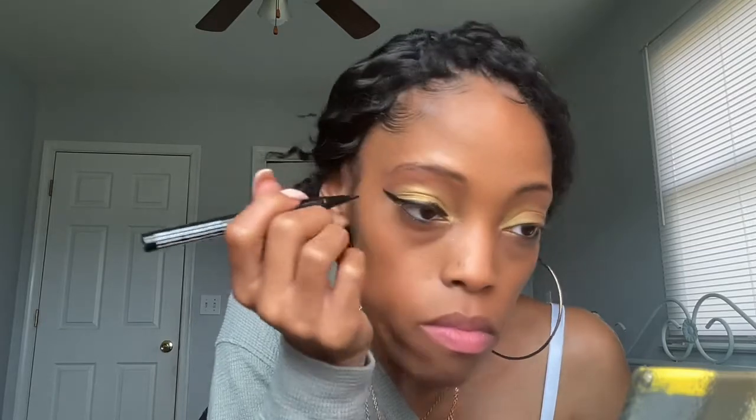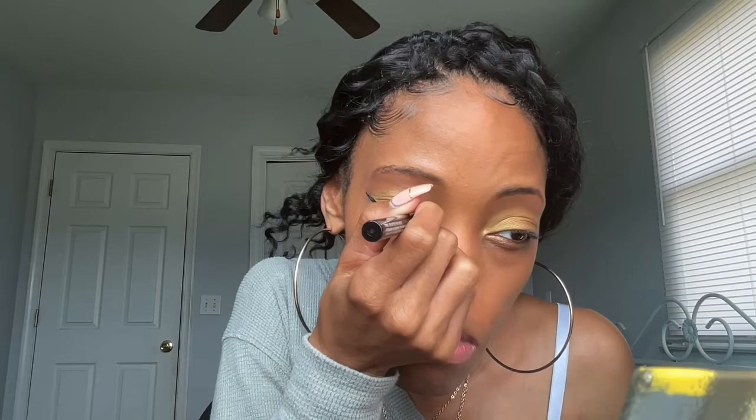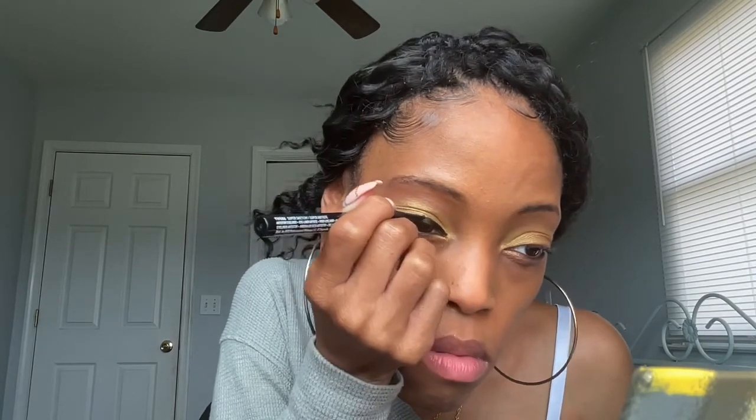Y'all know stuff never comes out right when you're rushing. I might have made it a little bit too thick, but it'll be alright. That's what we're working with — I know one's a little bit thicker than the other, but I think it'll be okay for today.